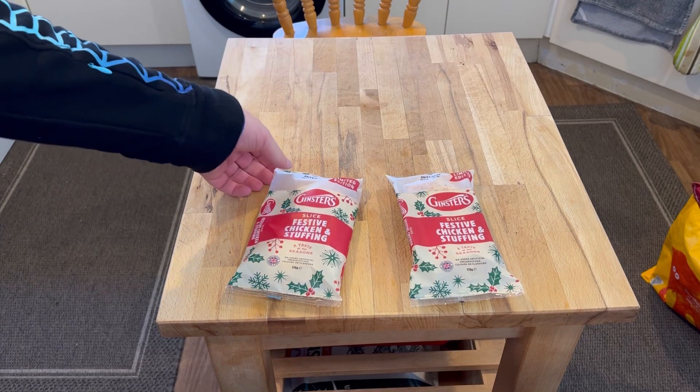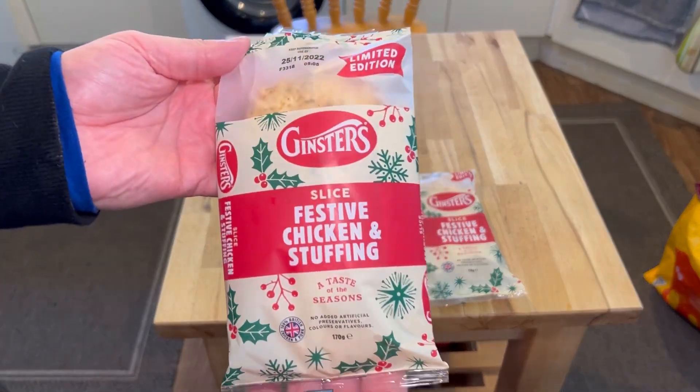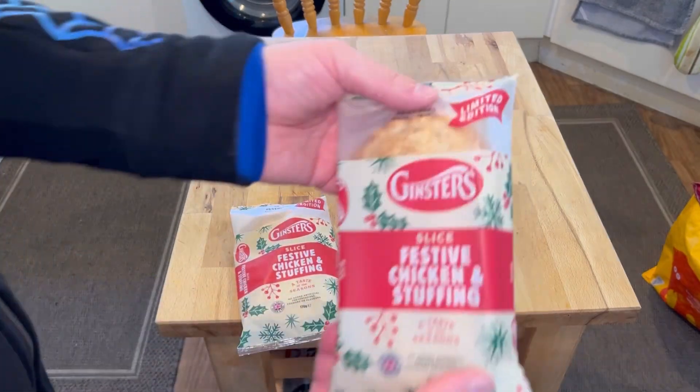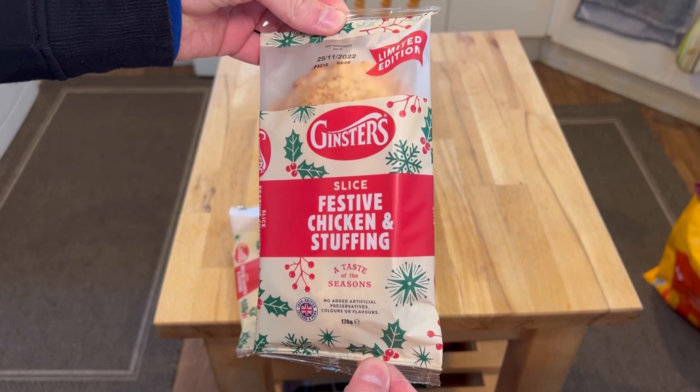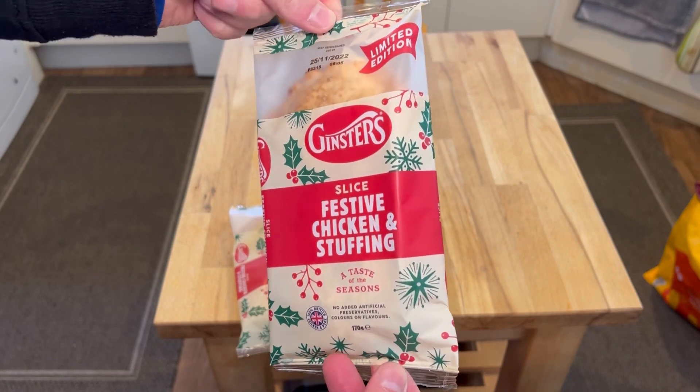Hello, welcome to Bad Food Blog, and look what me and Max are trying. Yay, festive slices with stuffing, chicken and stuffing. Yay, they're brand new. These are limited edition Ginsters, festive.